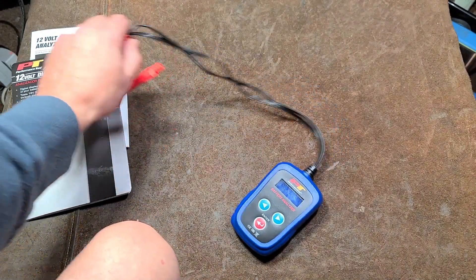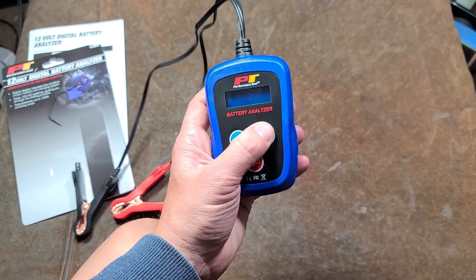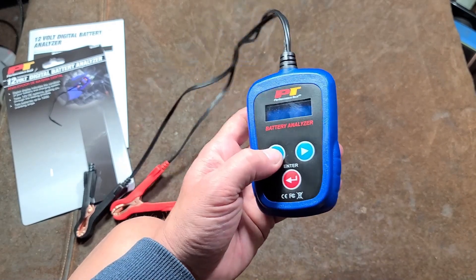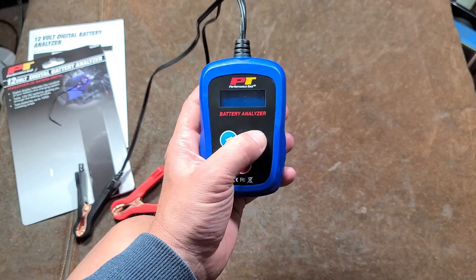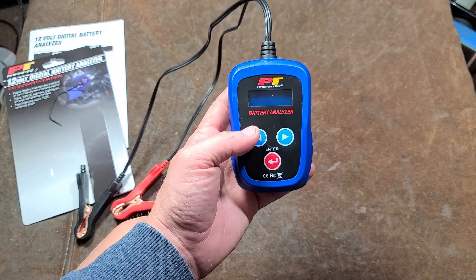I got this on sale for 30 bucks; I think they're normally 40 bucks. But for a simple little charging system and battery analyzer, this one's actually not bad because it is small and has a fast processor. You can do the whole process in like a minute.